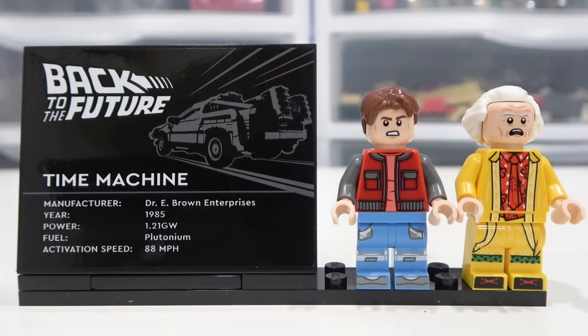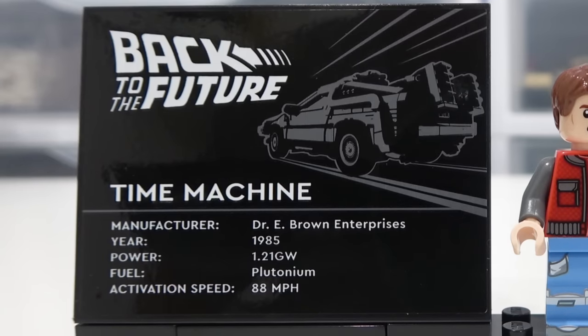Let's start by taking a detailed look at the minifigures and also the specifications plaque. Back to the Future Time Machine, manufacturer Dr. E. Brown Enterprises, year was 1985, and it runs on 1.21 gigawatts and has plutonium fuel and an activation speed of 88 miles an hour.